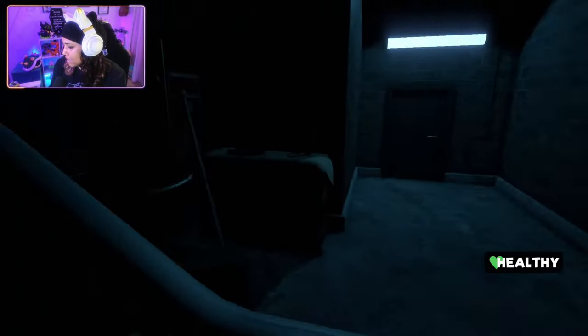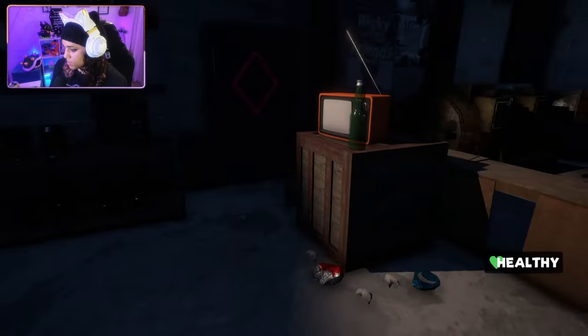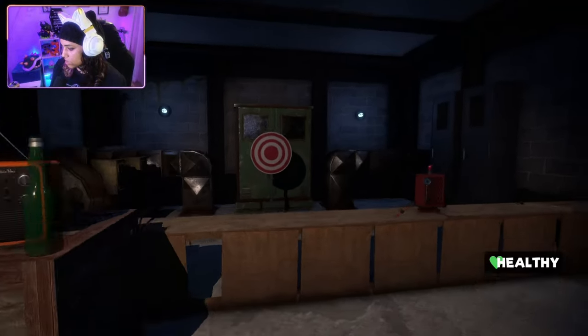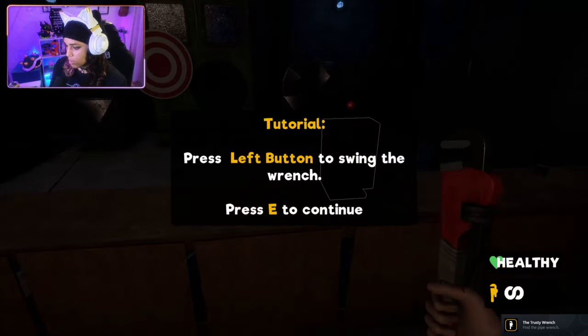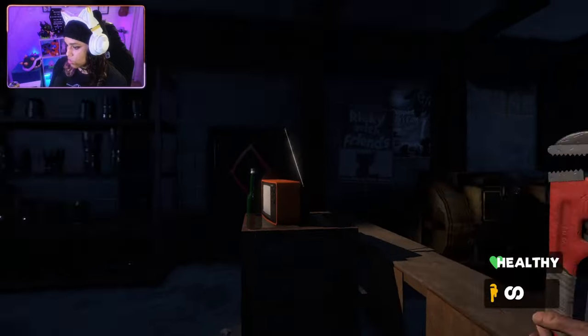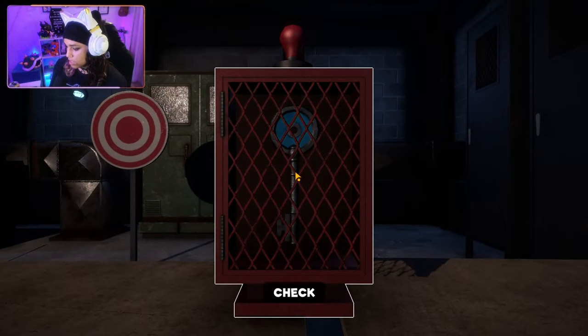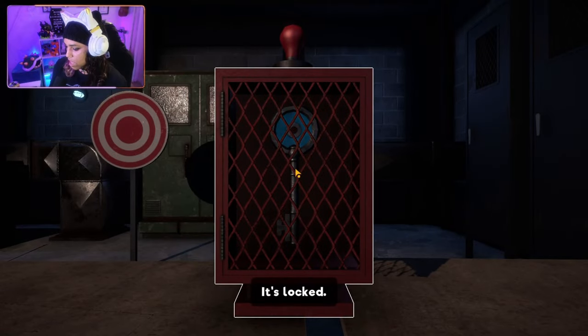Go away, go away, go away! He's making weird noises — we're gonna keep on moving. Is that a fan going? What is that? It's like a weird humming. Another TV that I don't have access to. There's a guitar — cannot go in there. Oh, a wrench! The trusty wrench — is that my weapon? Tutorial: press left button to swing the wrench. Yes! I got a tool, I can fight back now! What is that? It's locked. But that's a key — how do I unlock it?